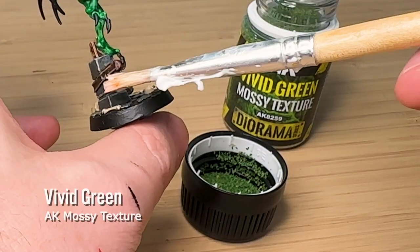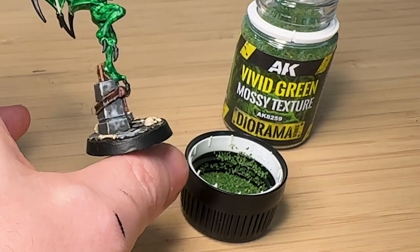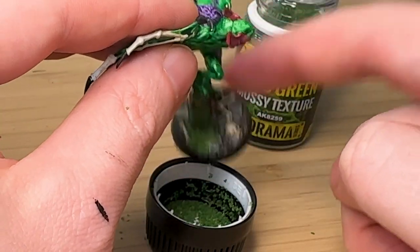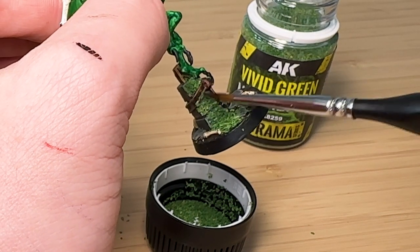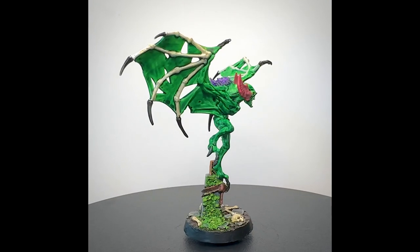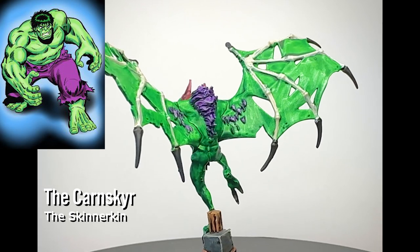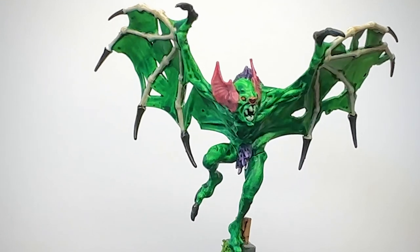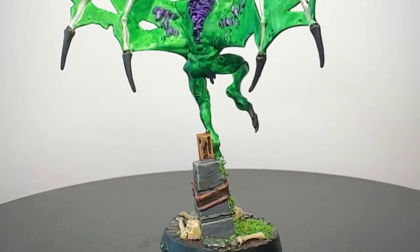This is Mossy Texture from AK that I've never used before. I'm just dabbing on some PVA glue and sprinkling it on — I was really excited to try this. However, I think it's probably too much green in the one model. Some got on the leather strap, which doesn't really make sense — I wanted it just on the pillar and the ground. Anyway, just dab off any extra stuff. And this is the finished product. It's kind of giving Incredible Hulk vibes with the green and purple, a little bit radioactive. It's potentially one of my ugliest models, but there's something about the kitschiness and weirdness of it that I kind of enjoy.